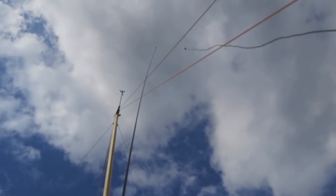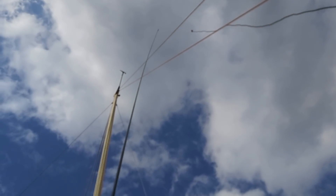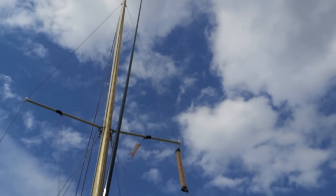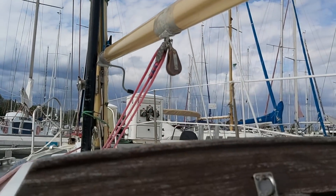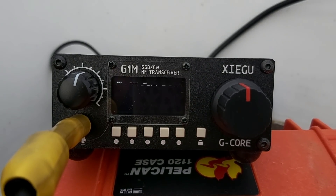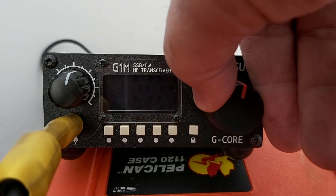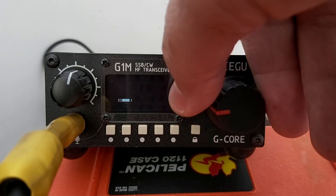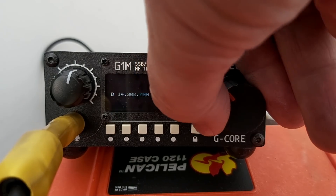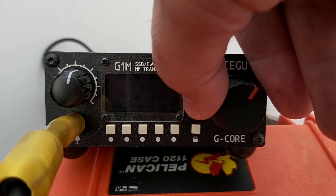The SWR went way down when I took the wire above all the cables and the mast. I get 1.1-to-1 on 21.75 — too high — but 1.5-to-1 on 21.06, which is perfect. Unfortunately the camera shows flickering on the screen; that doesn't happen in reality, it's just the shutter speed. I don't hear much on 15 meters — with a half-wave antenna I should hear a lot of people, but the band may be closed. I can always call, or move to 20 meters.